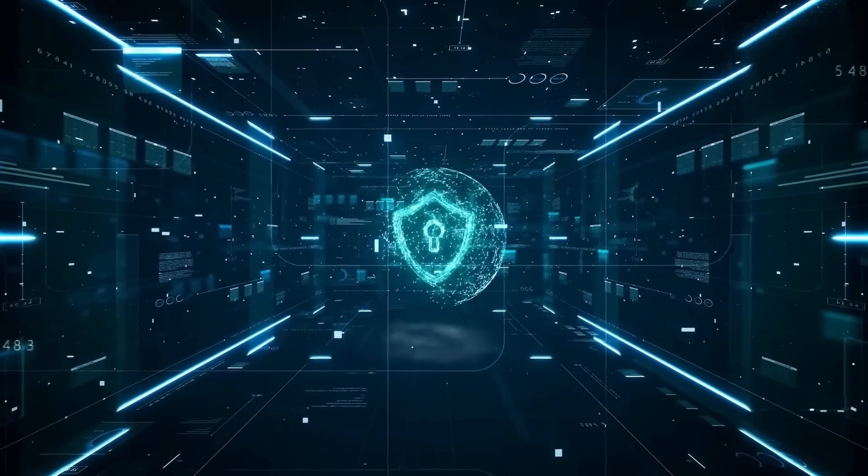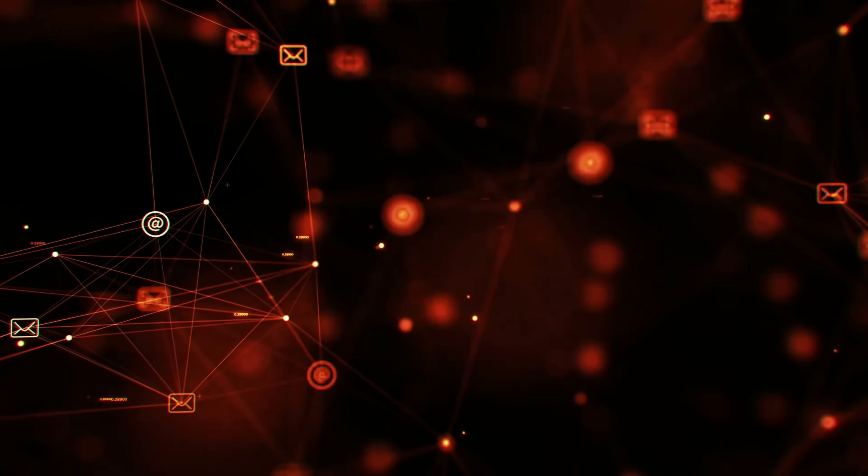Before we start, one quick tip. Before you buy any VPN, make sure you get the right one. There are tons of VPNs out there that look great but are slow, overpriced, or not even secure. Some actually log your data instead of protecting it, which completely defeats the purpose of using one.